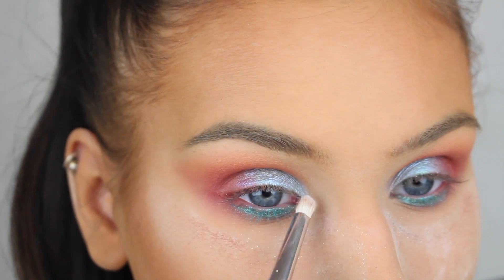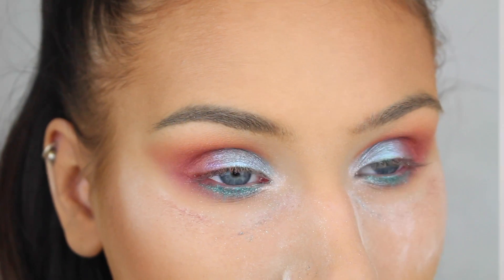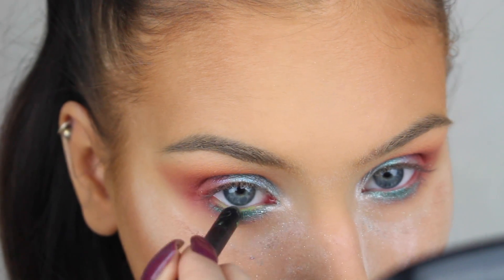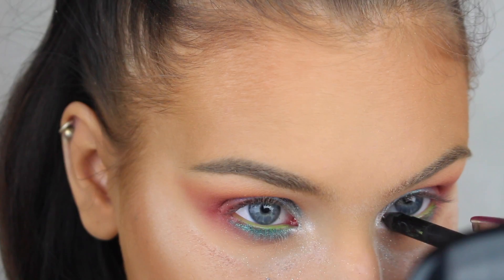Now I'm just highlighting the inner corners of my eyes with this eyeshadow from Makeup Store called Mercury. Then I decided to add a pop of color on the waterline, so here I'm applying the Tropical Eye Pencil from Makeup Store.